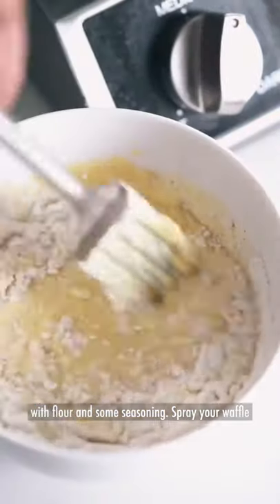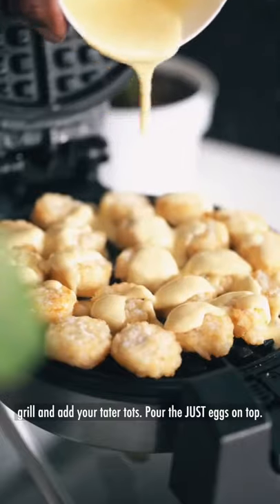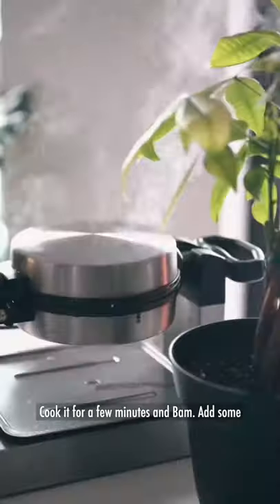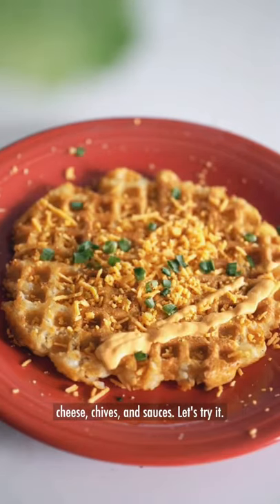Mix your Just Egg with flour and some seasoning. Spray your waffle grill, add your tater tots, pour the Just Egg on top, cook it for a few minutes, and bam! Add some cheese, chives, and sauce.